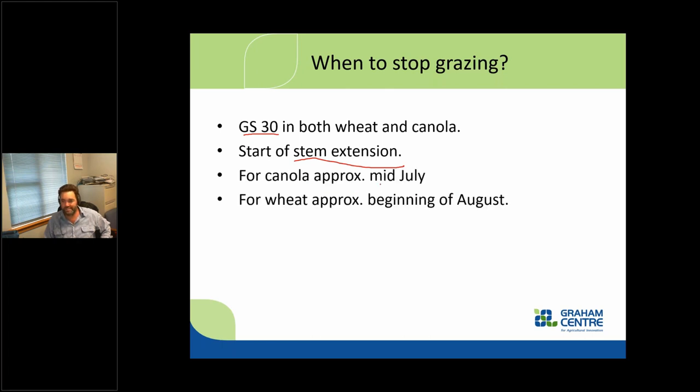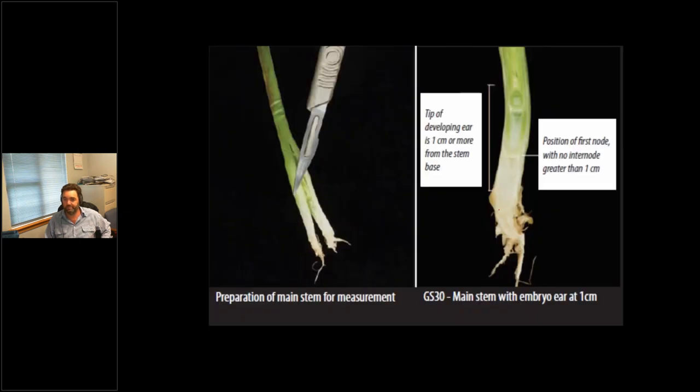Approximate dates: mid-July to beginning of August, noting that in the northwest those dates may come forward a little. It's really important for you or your agronomist to be out in that paddock checking for stem extension to make sure livestock are removed. Here's a wheat plant: pull out the main stem, turn it upside down, get your pocket knife out and cut it straight down the middle. You can see the tip — which will turn into the head of wheat — and the nodes are starting to appear, more than a centimeter from the base of the stem.